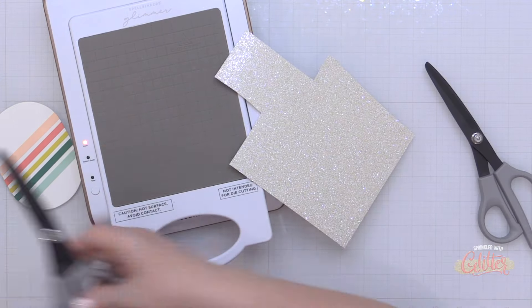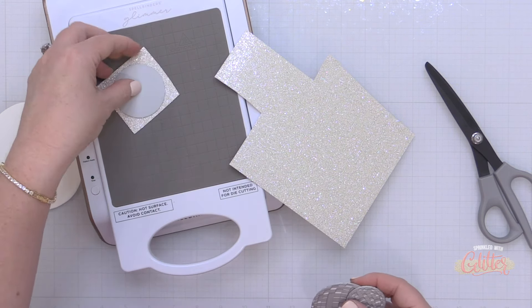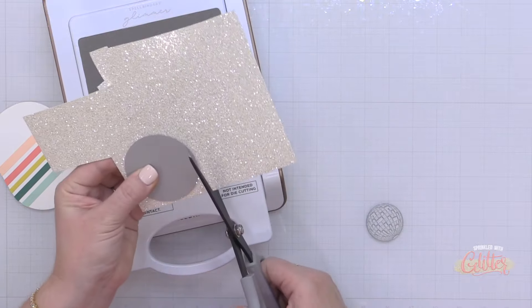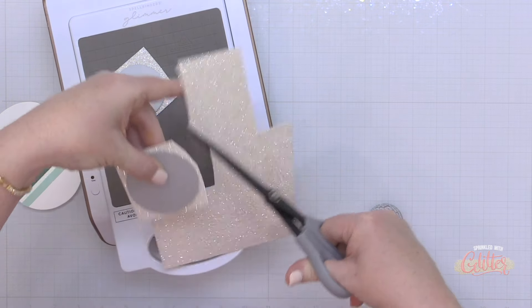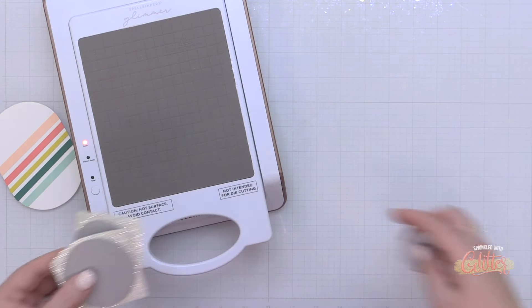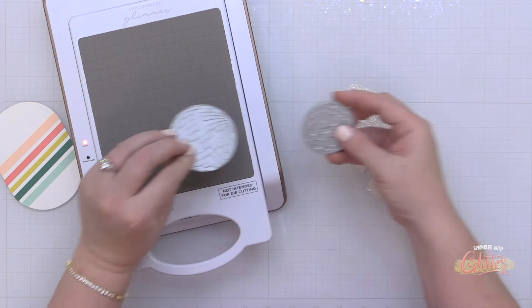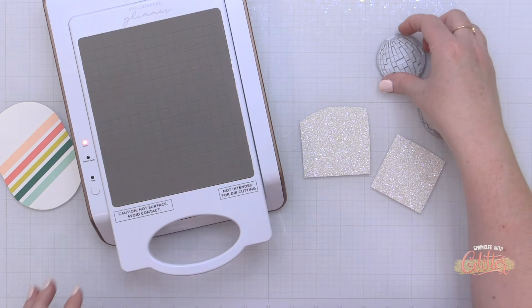I have two of the Disco Impressions press plates from Spellbinders — this is part of the new Shine Bright collection — and I'm trimming down some glitter cardstock. This is Diamond Glitter Cardstock from The Stamp Market. It is so beautiful. Amy, the owner, actually told me there are actual little pieces of silver in this, which makes this cardstock shine like no other.